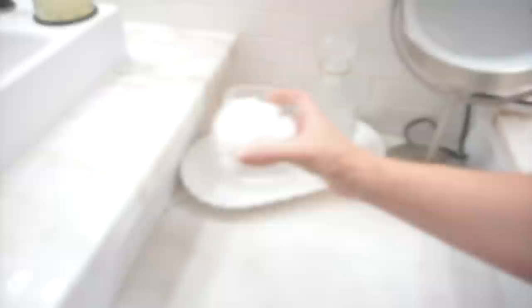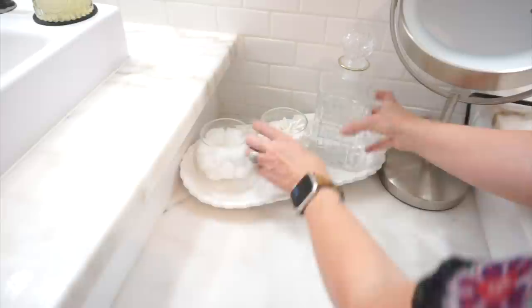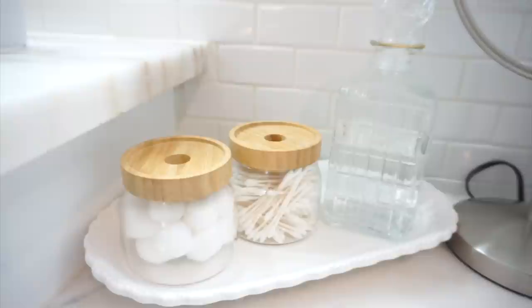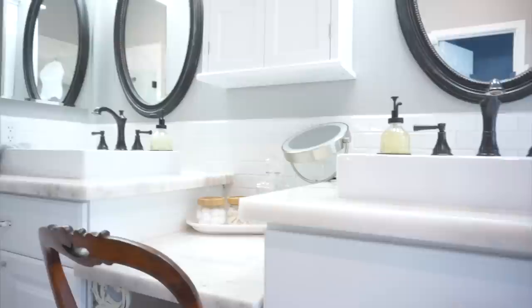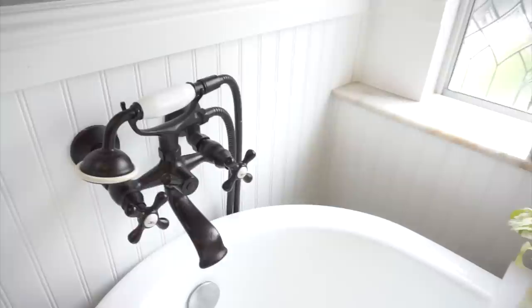There are so many things we have to keep on our countertops because we use them every day. I always love finding unique ways to place them in prettier containers because it just looks better. I loved finding those soap dispensers and adding my soap to those. I also found a glass canister at Target for only $5 that I use for mouthwash, and then I took some Q-tips and cotton balls and placed them in little glass containers set out on a tray. That way everything I have to have out on my counter is displayed in a beautiful way.